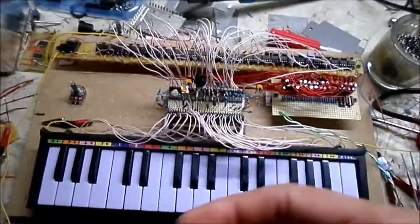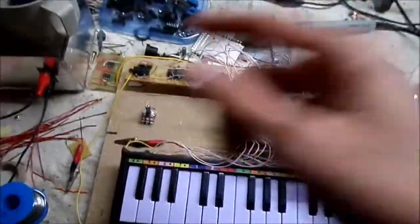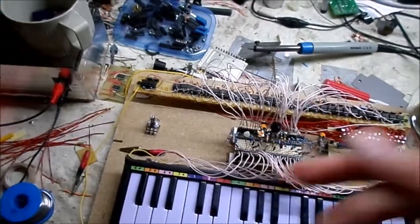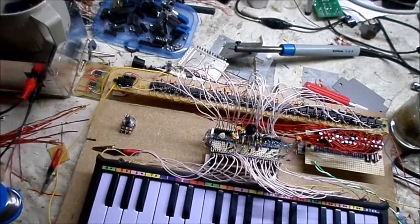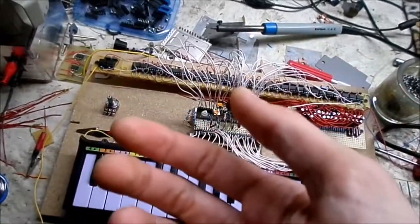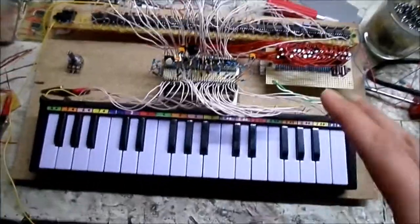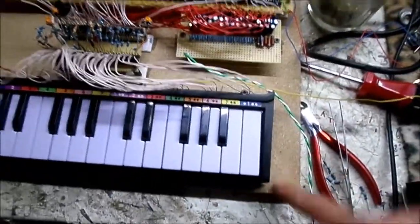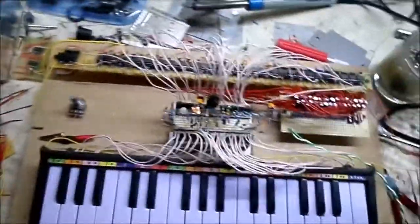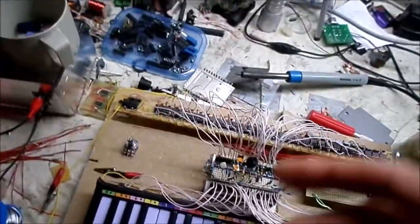I'll probably do an update video, because I have a block diagram upstairs with various filters, LFOs, control voltage oscillators, CVOs — all kinds of stuff. This is basically just a baseboard here; I've got to build it all up still, add all the dials and stuff when the other things get put in there. Maybe a sequencer later — all that good stuff.